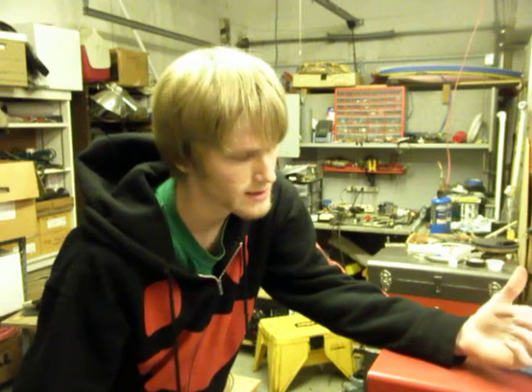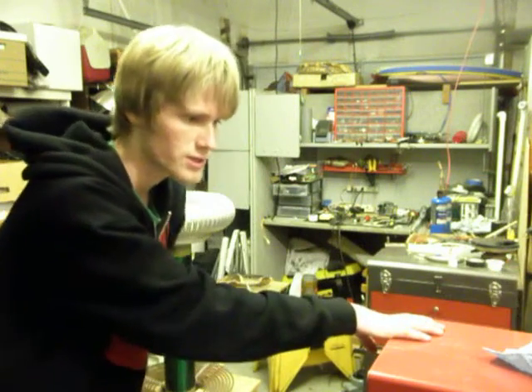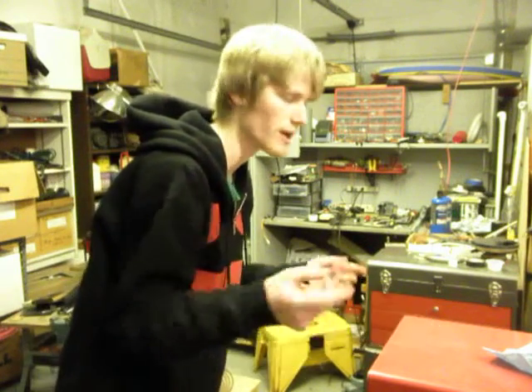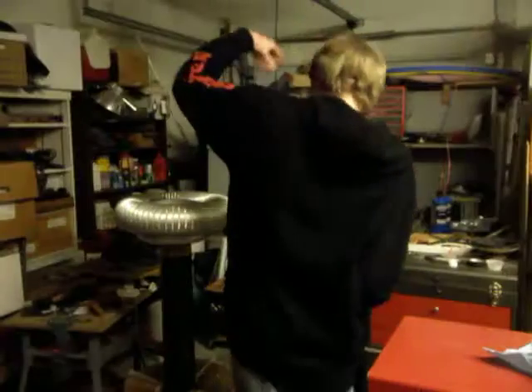I made it two or three years ago, and I realized that I haven't shown you either of them, so I'll show you them now. The big one's about the limit I can do due to my limited space — I can't do anything bigger until I move out. So I'll just show you the coil running, and afterwards, if you're interested, I will take the camera and show you some of the details of it. The lights.